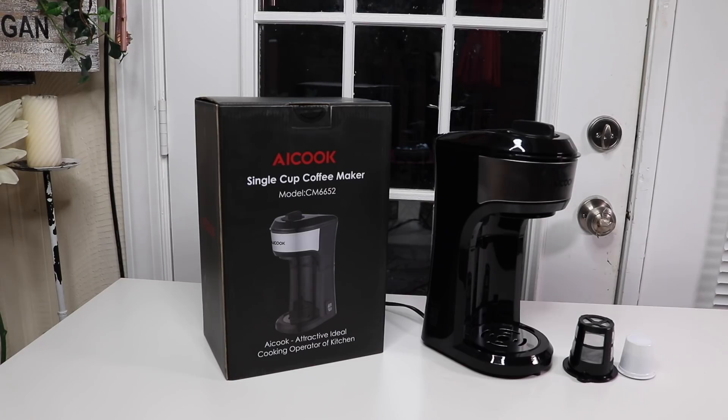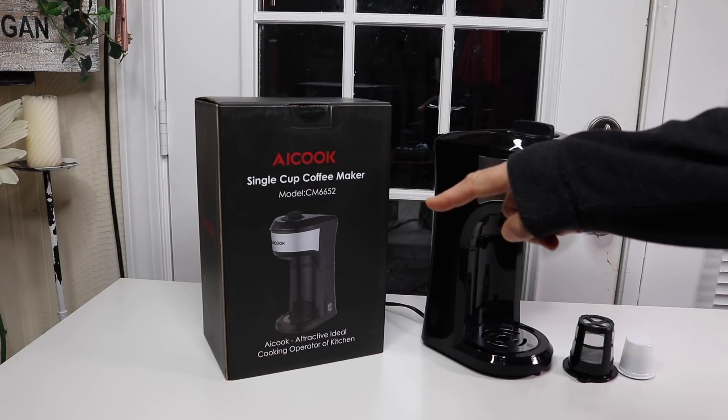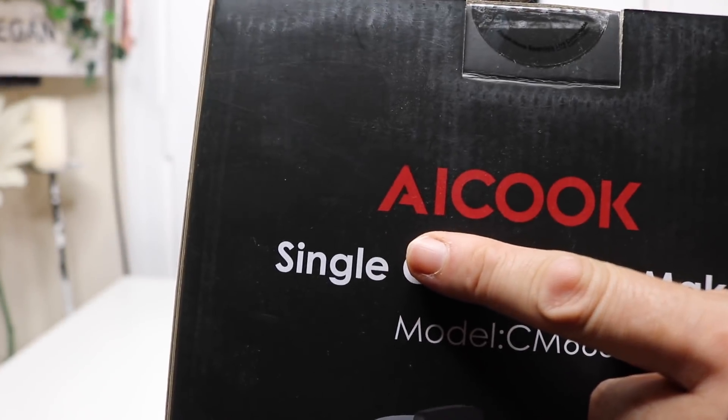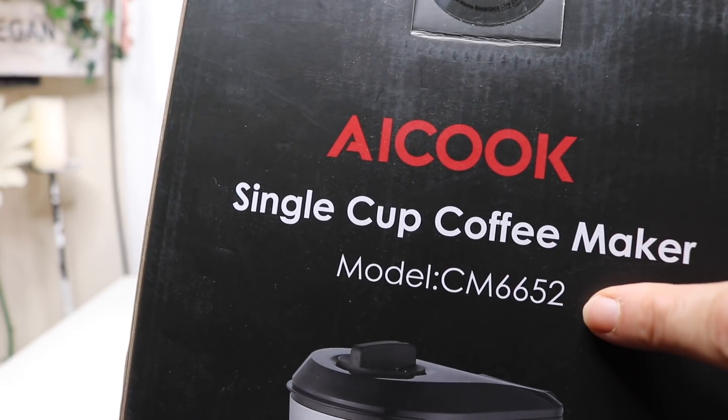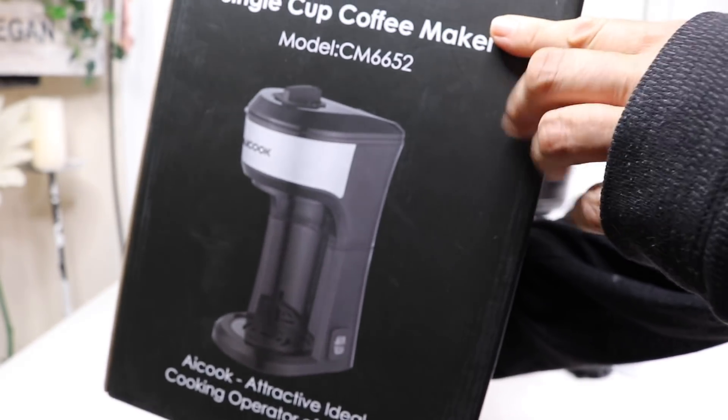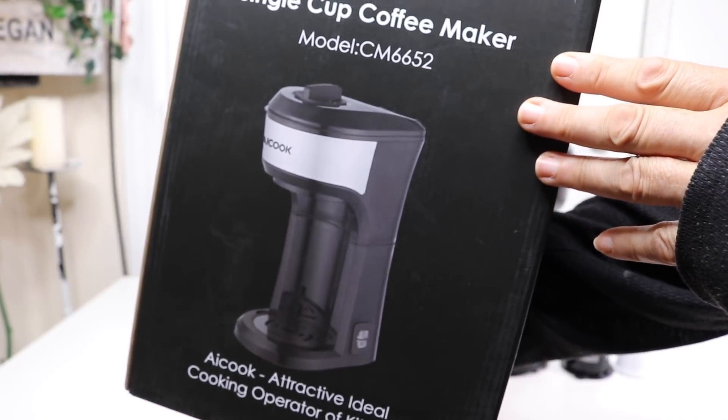I have a new item to show you today. It is a single cup coffee maker. Let's take a look at the box. This is the name of the company that makes this coffee maker and that's the model. It is a single cup coffee maker — that's what it looks like. So let's go ahead and take a look at it.